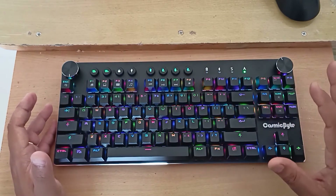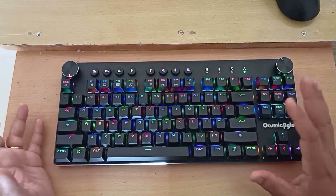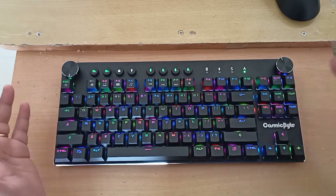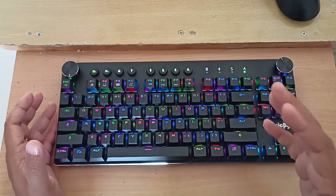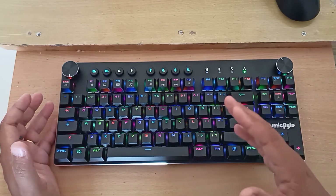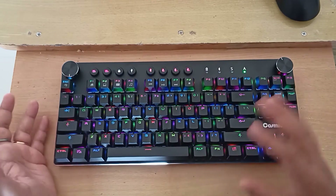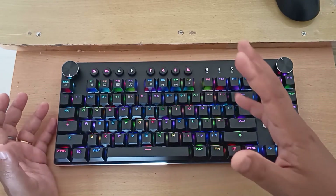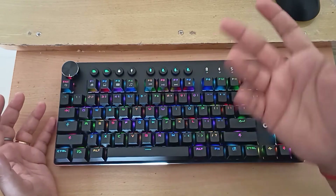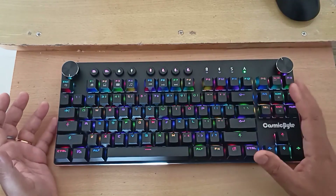This keyboard supports all-key anti-ghosting, making it suitable for gaming — in fact it's made for gaming. However, all-key anti-ghosting support is only available when connected via wired, not on Bluetooth. On Bluetooth it may support some limited key anti-ghosting, possibly around six keys, but I'm not entirely sure on that.